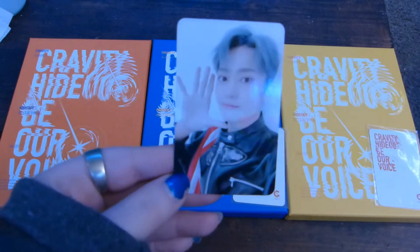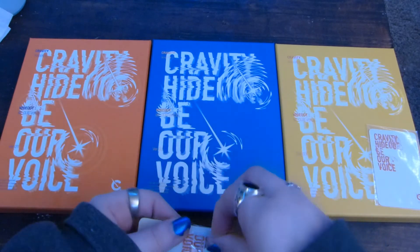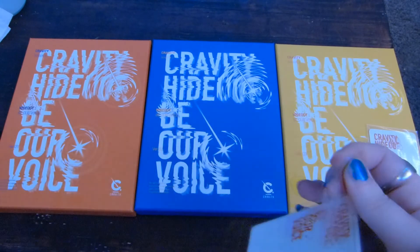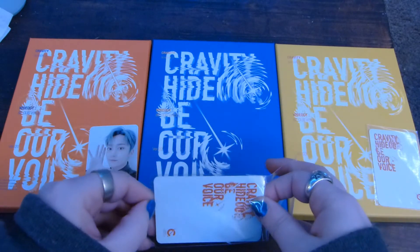I got Taeyang. He loves me — I always pull Taeyang, every single time. It's like every time I have to pull him somehow. And then I just picked three randomly.